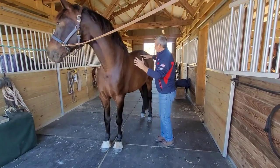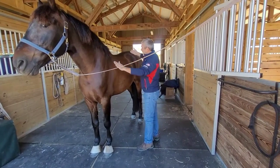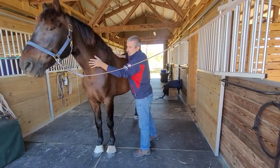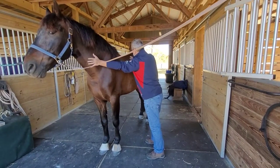For that, I'm going to address the longissimus dorsi muscle that originates here and inserts on the lower cervical. For that, I use some frictions.